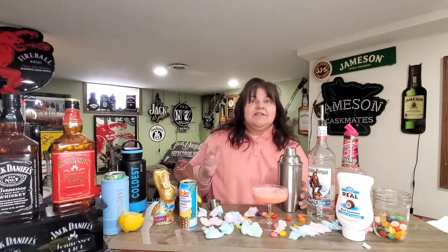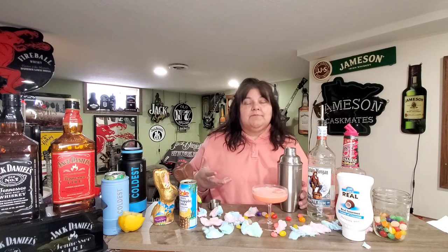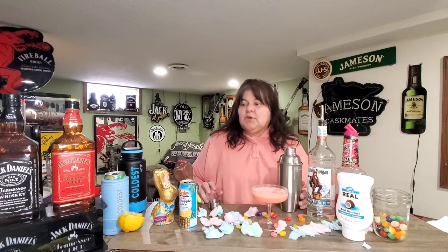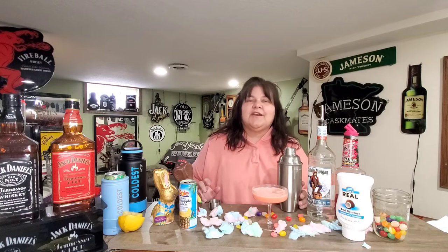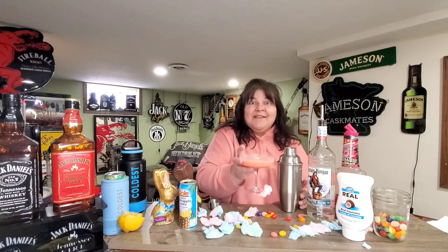So let us know what you're making for Easter. Are you making a fun cocktail? We'd love to try it — we're hosting this year, so it's always fun to try new things. Send us a DM or comment in the video below and let us know what you're having and what you'd like us to try next. Make sure you're subscribing and following us, and until next time — cheers!